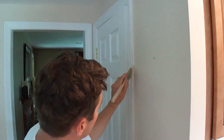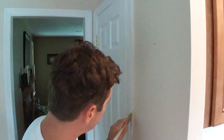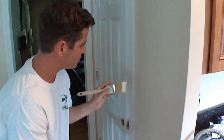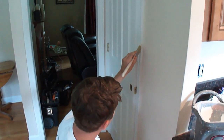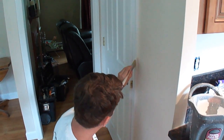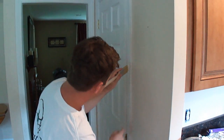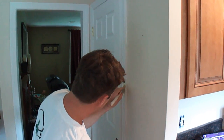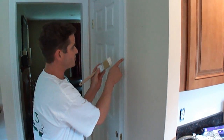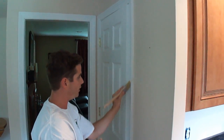I'm going to come back into it and come down with it. I'm pretty happy with that — there's an area I need to go a little further, so I'll come into it and go down with it. This will leave some paint on the edge, so what you want to do is just take your brush and feather that off.